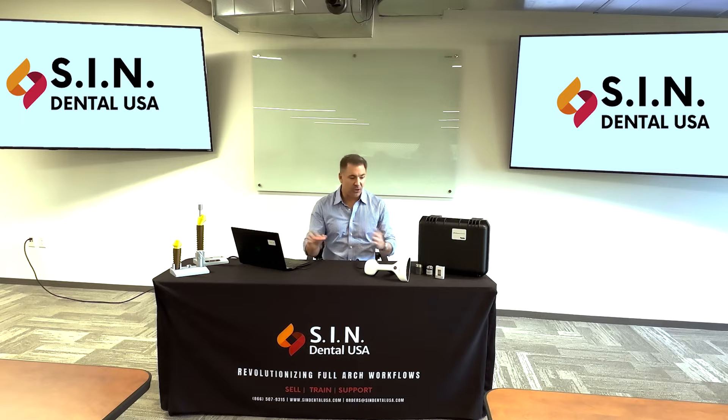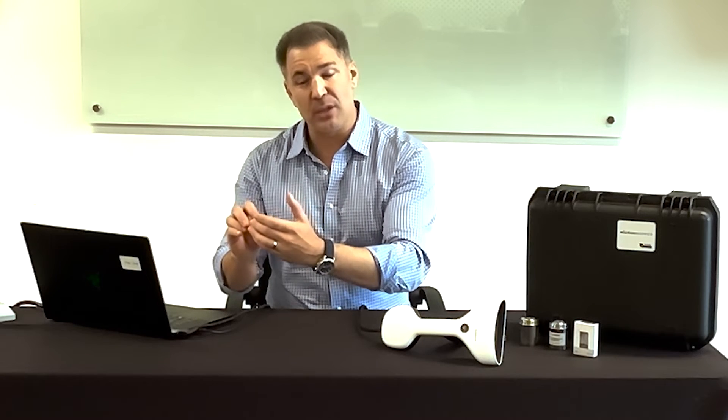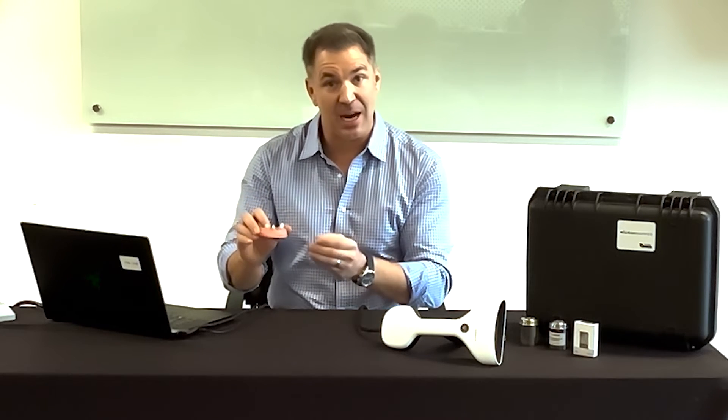Some people like to have all 30 scan bodies — that's 3 sets, because they come in sets of 10. Each one has a number on the front, and you can replace each scan body individually. The first set is numbered 00 through 09, the next set 10 through 19, and the third set 20 through 29.